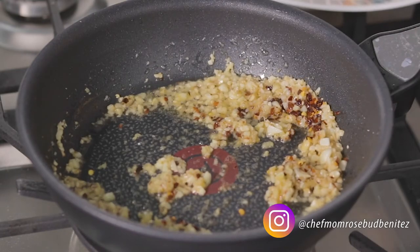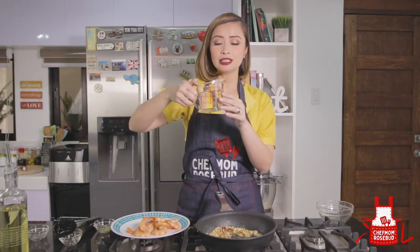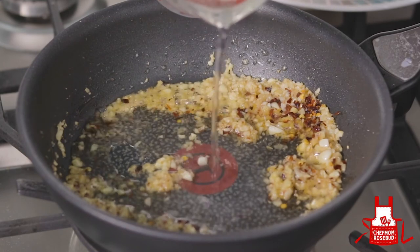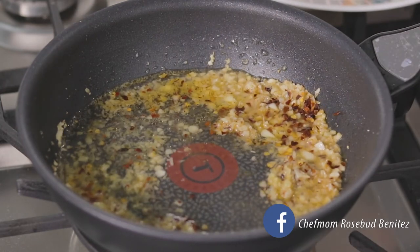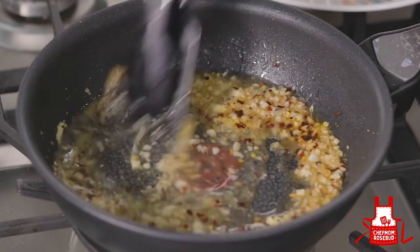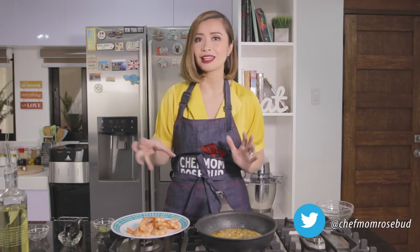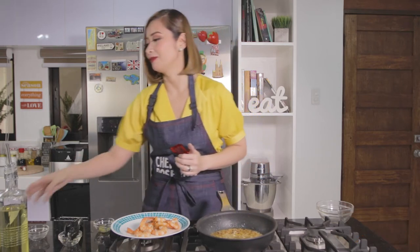The aroma smells amazing. Now we're going to add a little bit of water into the pan — this will act as the sauce. We'll let the garlic, ginger, and chili flakes cook a bit more, then we add the rest of our sauce ingredients. These ingredients are very accessible — I'm sure you have them in your pantry. This is something you could whip up anytime guests come over, or whenever you just feel hungry and want a quick meal idea.